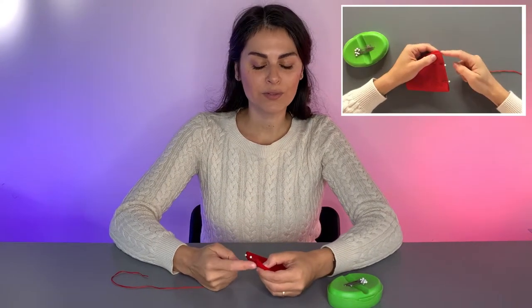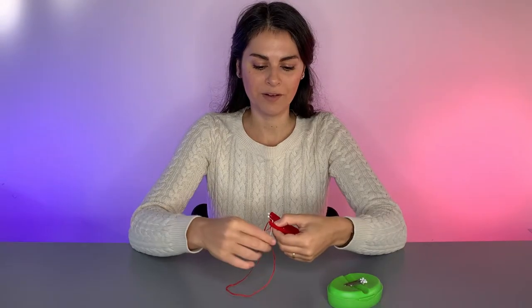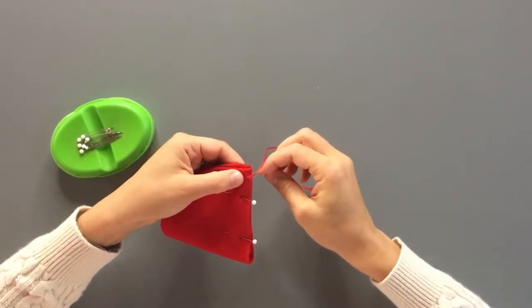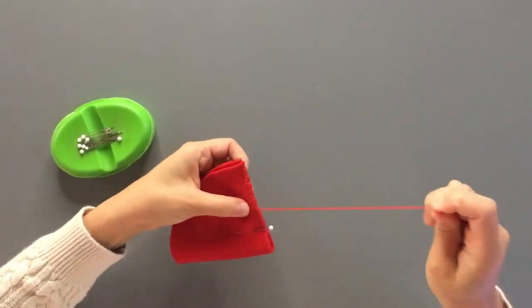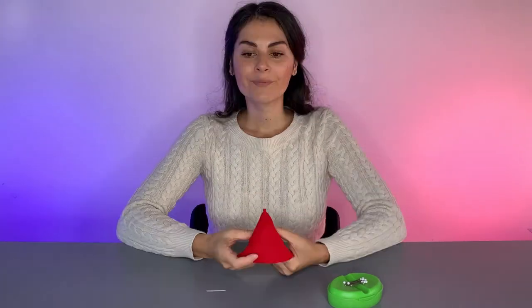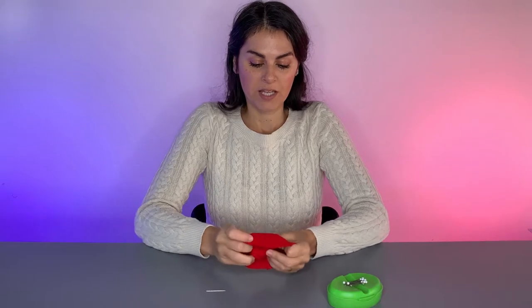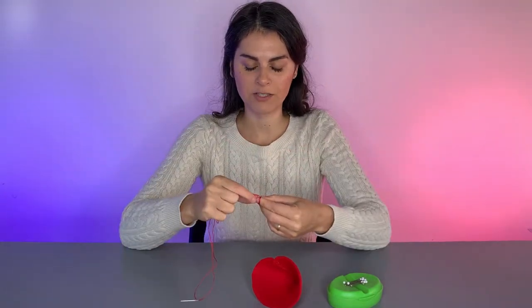We're now going to sew this straight line together using the whip stitch. Put the thread through the back side and whip it around. Continue to sew the whole side like this. You're going to want these stitches to be pretty close together, removing any pins as you go. Before your thread gets shorter than your needle, you should stop, tie a knot, and re-thread your needle with new thread. When you get to the end, tie a finishing knot — make sure you do it three times — and cut your thread. Now we're going to flip our strawberry right side out so that we don't see the stitching. Re-thread our needle with that loose piece of thread, match the ends and tie a knot.